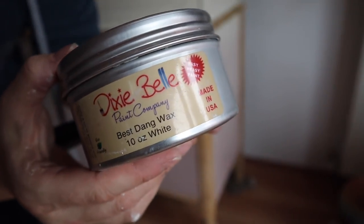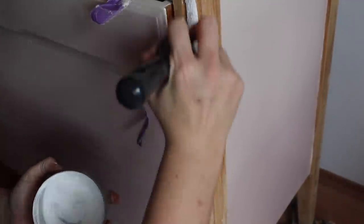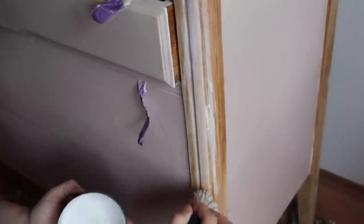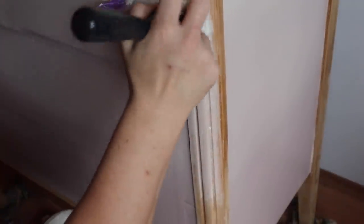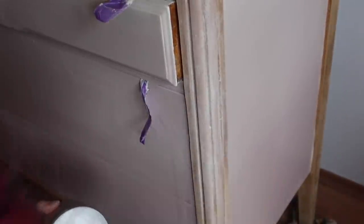My next step is Dixie Belle's Best Dang Wax in white, applied over the raw wood trim. I brush it on with a wax brush and then wipe it back with a shop towel — it gives a weathered wood look while still showing the wood grain. I thought this would tie into the piece and make it more boho, since boho is a mixture of wood, color, patterns, and texture.